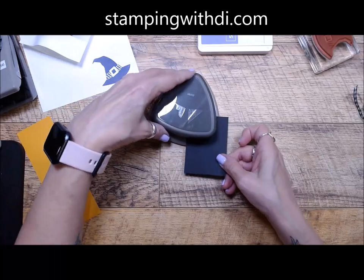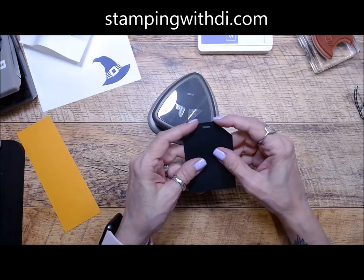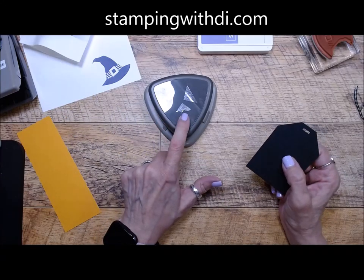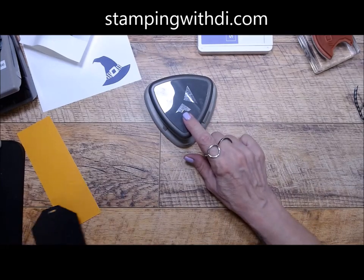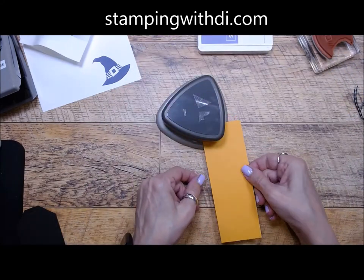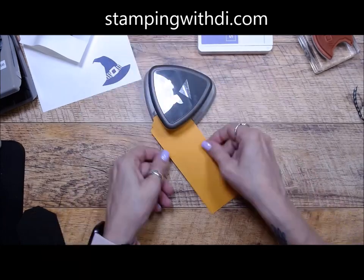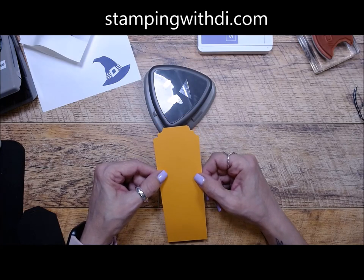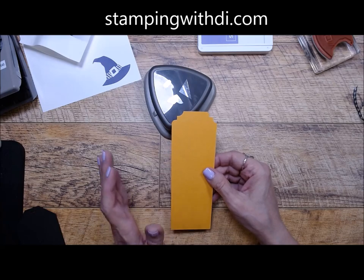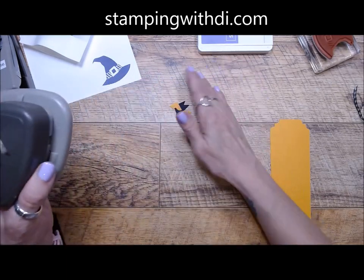I'm going to flip this and do the next one. I flip it just because — and I've showed this before — if you get in the habit of doing that, when you do this one you have to flip it or you get a weird result where the shapes aren't the same. Let me show you: if I don't flip it and I go just like this, you get two different shapes. So that's why you want to flip your paper before you punch. If you get into the habit of doing that, then you won't mess up your tag.